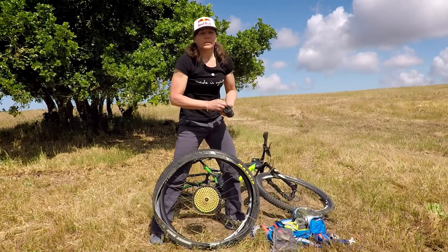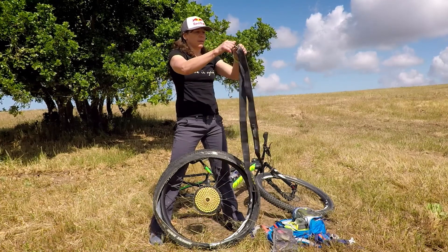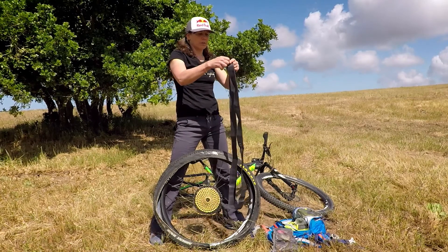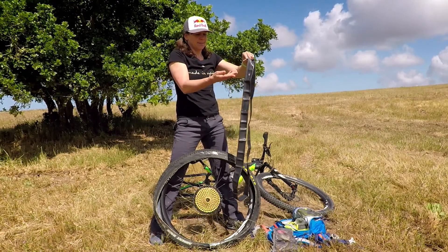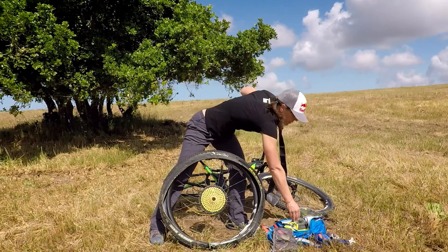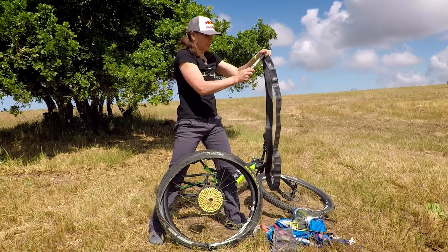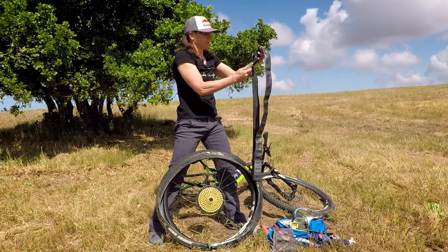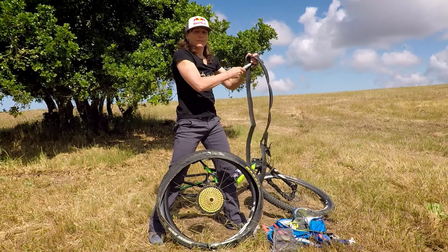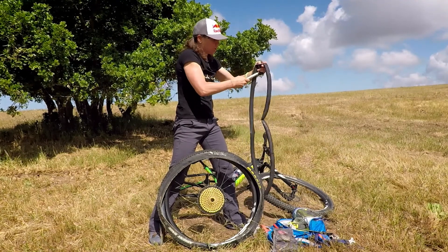Then you're going to stick your tube in. I like to keep my tubes in plastic because they rub around inside your pack and you can put holes in them. I haven't had a flat in a year so this tube has been in there a while — you want to make sure it's not getting trashed inside your pack. Take off the little nut that's on the valve stem; you're going to need that for later so don't lose it. Now you're going to put a little air in the tube just to make it easier to handle. If I'm racing I'll use CO2, but in the real world I like to use a pump because it's just a little less waste — I always have one of these mini pumps with me. You just want enough air to give the tube a little bit of shape while you're putting it in.